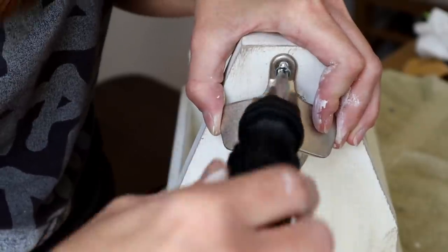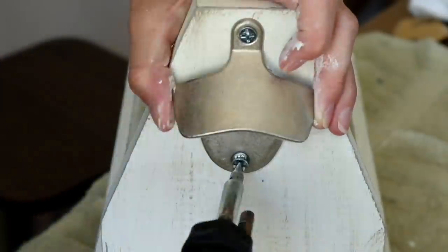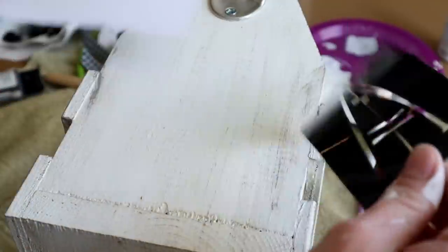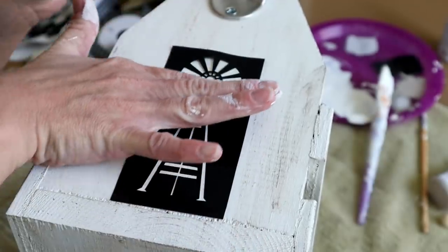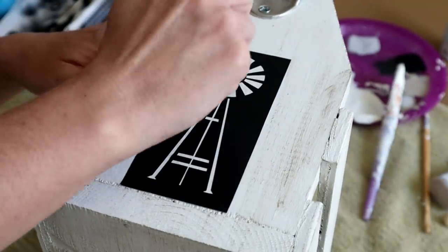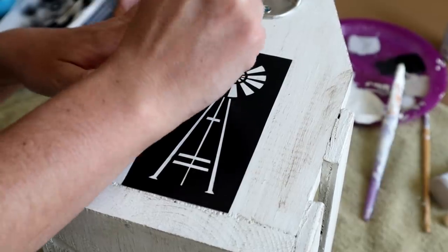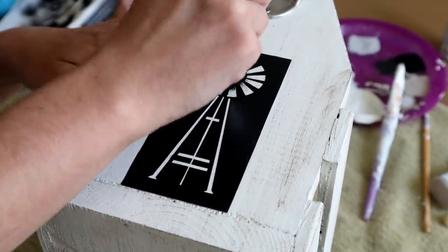Once I was done painting, I reattached the bottle opener to the side of the caddy. Next, I'm applying this windmill stencil that I picked up from Michael's, pressing it down right in the center underneath that bottle opener. For the paint color I'm using my Waverly chalk paint in the color Ink, and I'm using my Dollar Tree stencil brush to paint that color over top of the windmill.